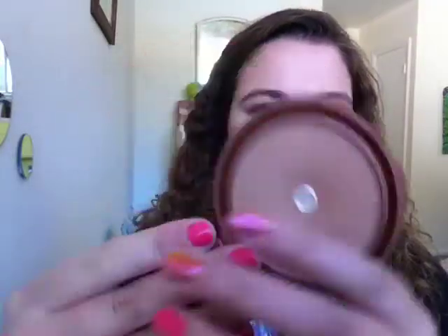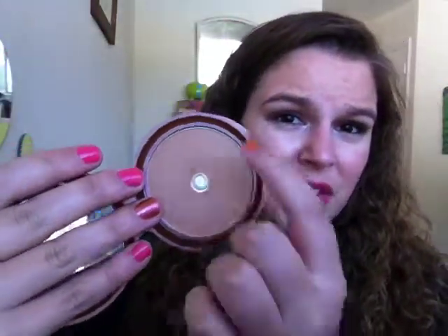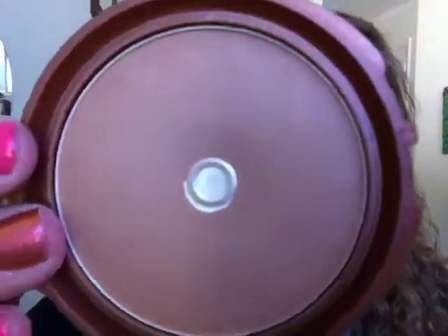This is the NYC Smooth Skin Bronzer in the shade Sunny — a huge cult classic. I've hit pan again, but it's not going as fast as I expected. I try not to concentrate my brush right in the pan; I try to give it an even distribution, because if you have thick product around the edges you can't really get to it, so you end up wasting more product.